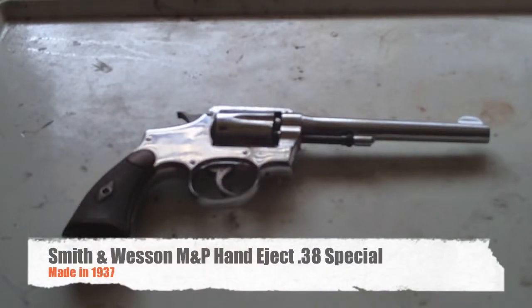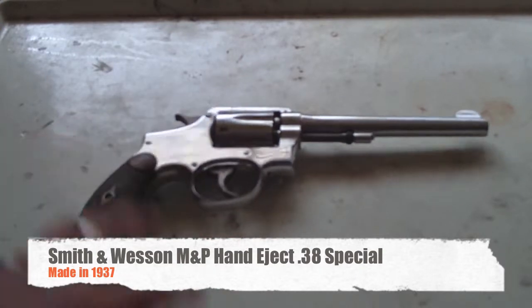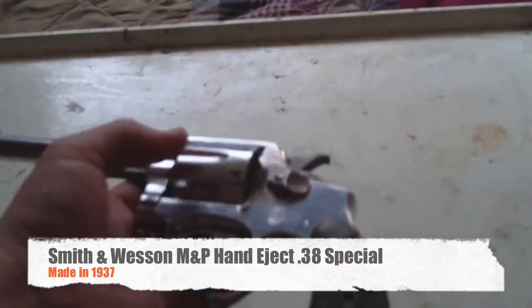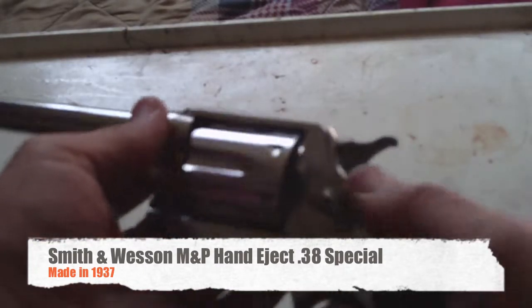Hey guys, Mr. Mars here. I just wanted to do a review of my brand new — well, not really brand new, I just got it — 1937 Smith & Wesson Handy Jack Model 10.